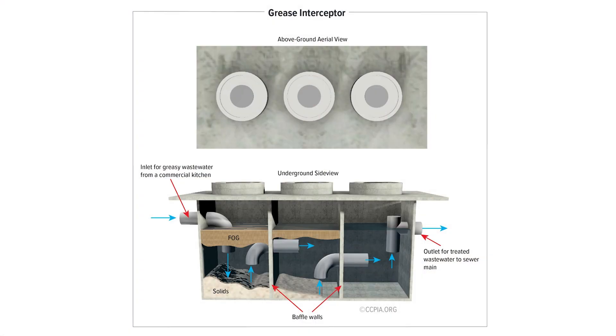Both systems — grease traps and grease interceptors — work in a similar manner. They have a series of baffles where the wastewater from the kitchen enters into the tanks and accumulates. The FOG is allowed to settle slowly and rises up to the top of the tank, while the cleaner water settles to the bottom. In either system, the water evacuates out the bottom while the FOG or grease contaminants rise to the top.